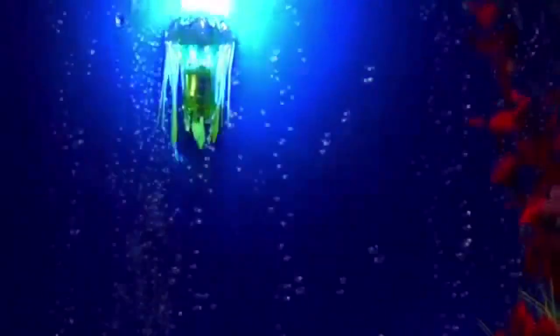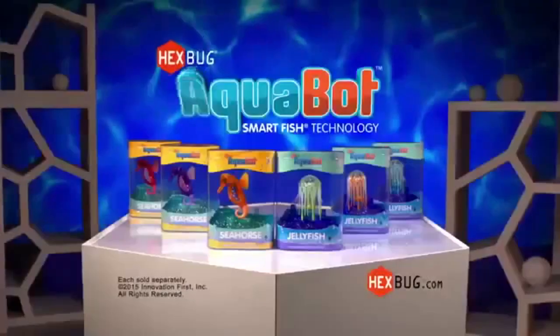Just tap that tank. When they fall asleep, they got lights inside. So see the beat. New Hexbug Aquabots. Each sold separately. See the beat.